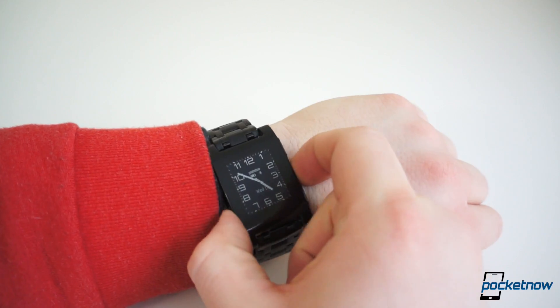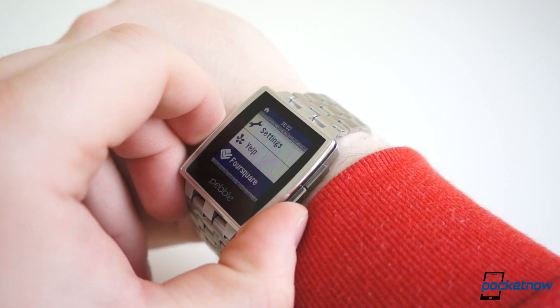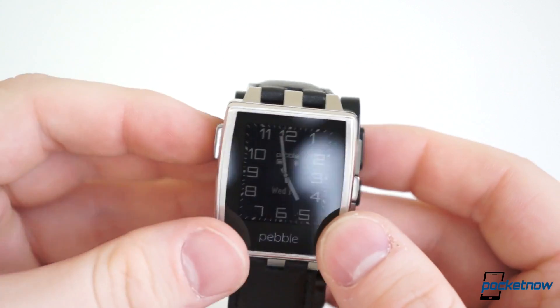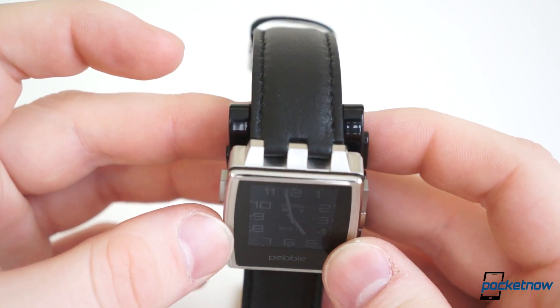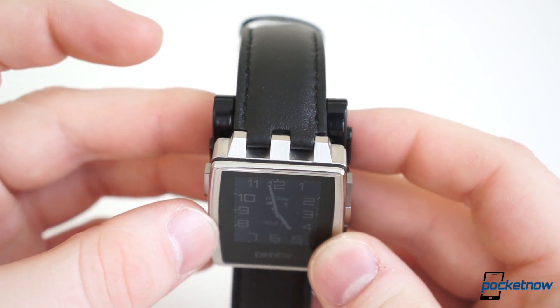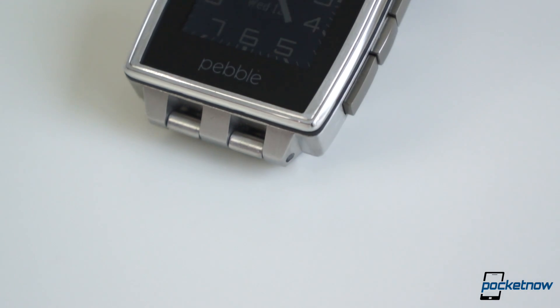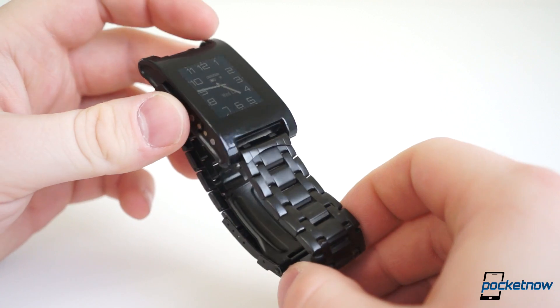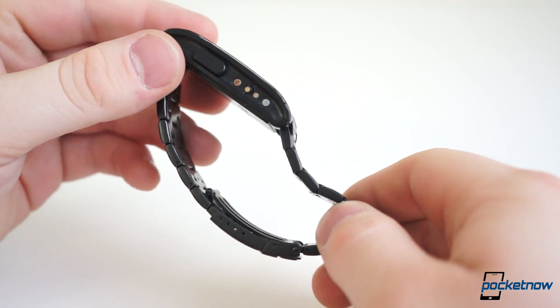Those differences may sound minuscule, but they're significant, particularly to someone with small wrists. And as you would imagine, Steel is a tad heavier than the original — 56 grams to the original's 38. Toss the steel band on, and you can add another 99 grams to the weight. However, since we've added the strap to our original Pebble, the difference is less noticeable.